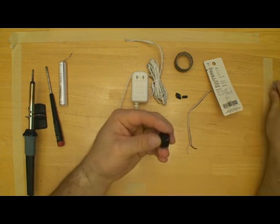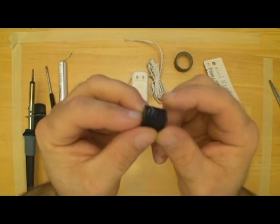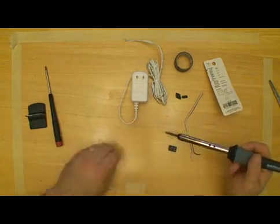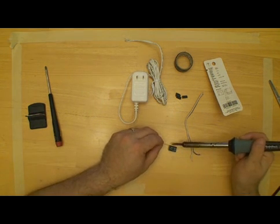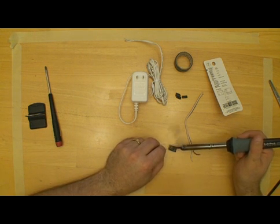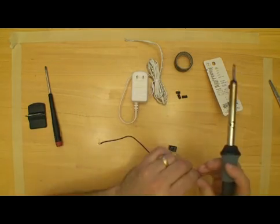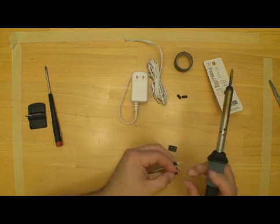We don't want that sticking into something and shorting out or giving us a problem. I'm going to take my soldering iron and tin the leads on the relay itself — put a little bit of solder on each one. I've got kind of a hot iron here so we don't want to leave it on there very long; it could ruin them. Then go ahead and put your heat shrink on the ends of these wires.